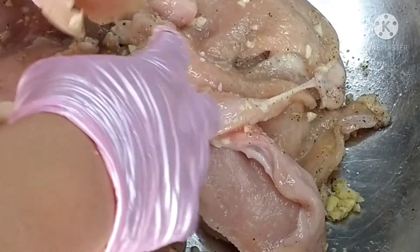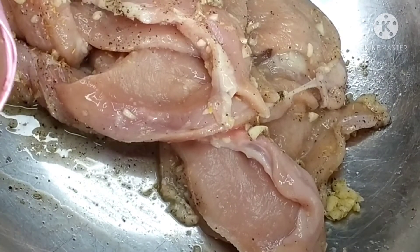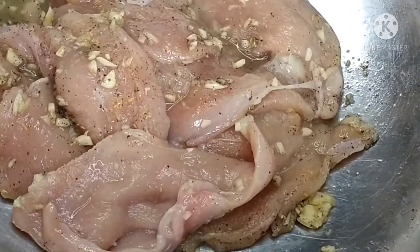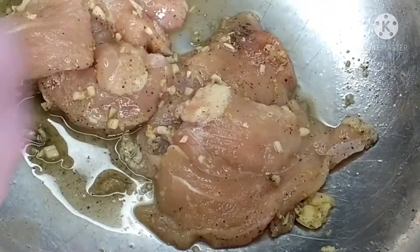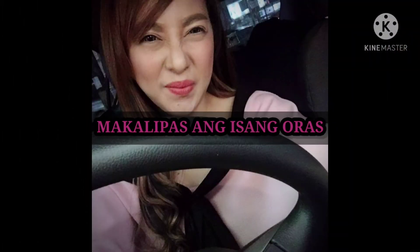So if you're in a hurry, 30 minutes is enough. But if you're not in a hurry, it's better overnight — just put it in the ref so the flavor really gets into the chicken breast. So we'll marinate it for 1 hour in the ref.